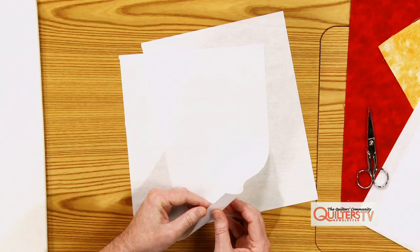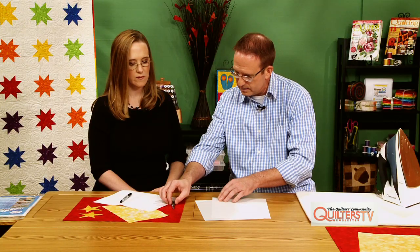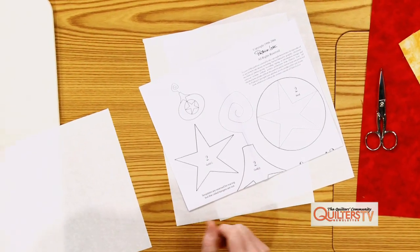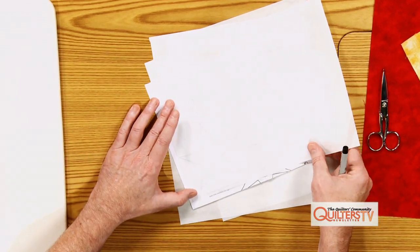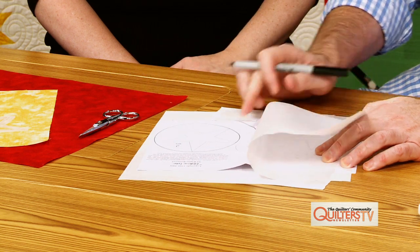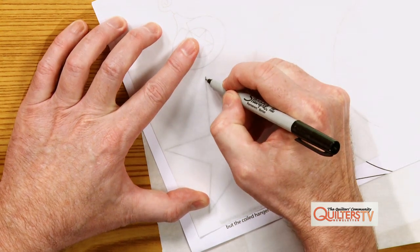It has paper on both sides and you'll need to remove one of the papers before fusing. But before we do that, I'm going to trace here. This is the template and we're going to use this star. I'll lay this on top of it. You don't even need a lightbox — I make sure on my patterns the cutting line or tracing line is dark enough that you really don't need one. The paper on the fusible is great for that too. So let's just trace this star.